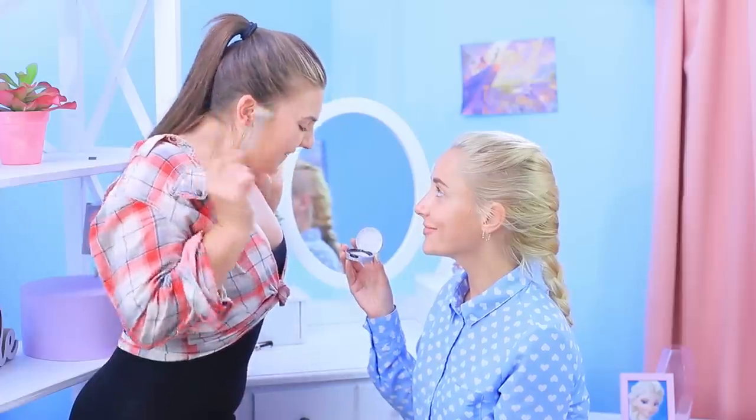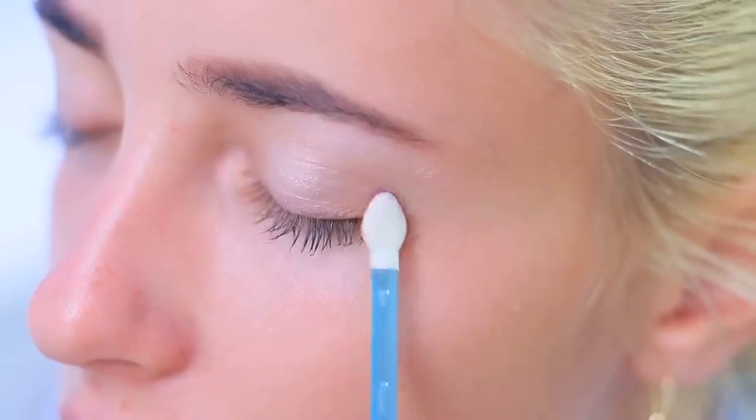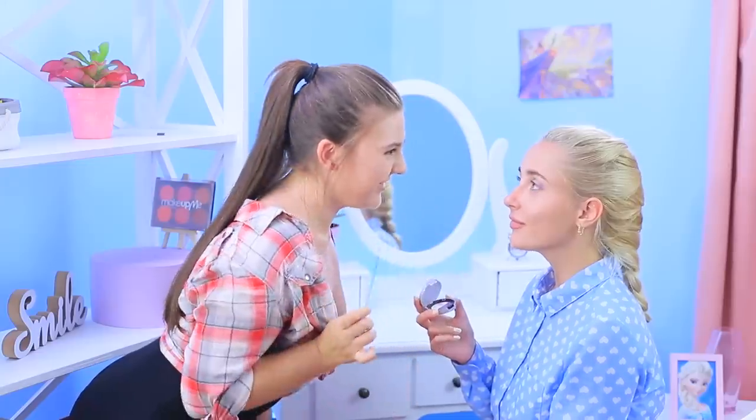Now we'll turn you into a princess! We'll put white eyeshadow under your eyebrows and sparkly purple eyeshadow on your eyelid. Just don't freeze anyone with your beauty!